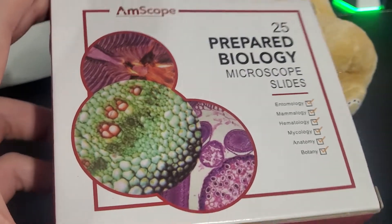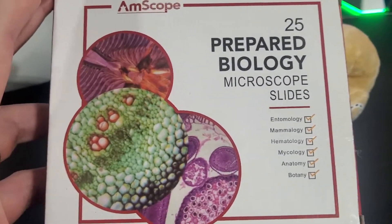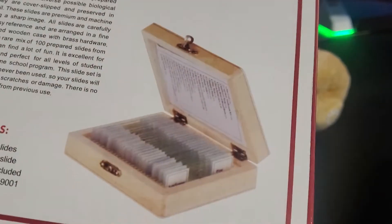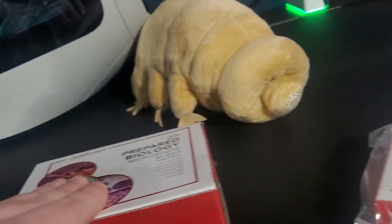We've got the prepared biology microscope slides right here. You get 25 of them and these are pre-created slides that you put in your microscope and view. There's all sorts of cool stuff on here — definitely recommend those.